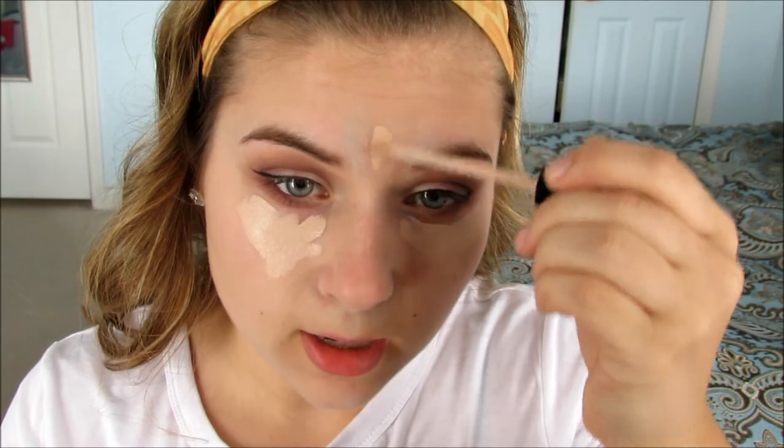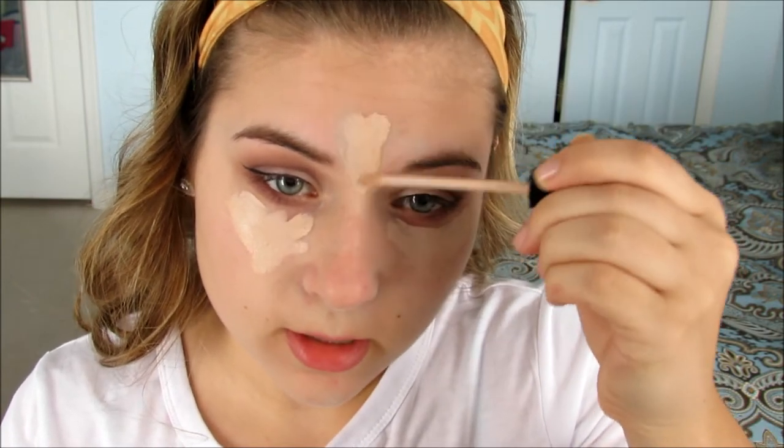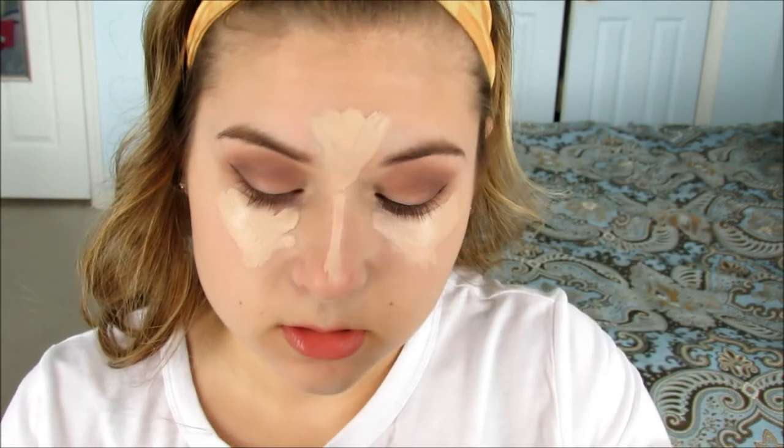I'm going to put concealer in all the places that I want to highlight. I'm going to put it under my eyes, my forehead, down the bridge of my nose, and then also just cover up a couple of other spots.